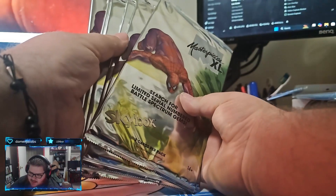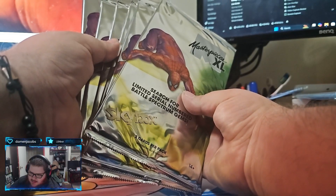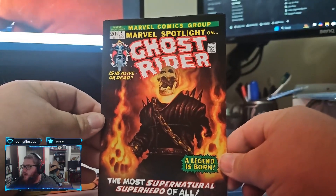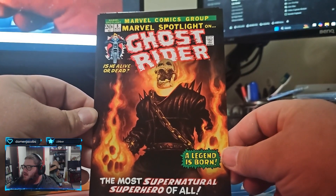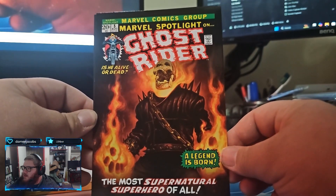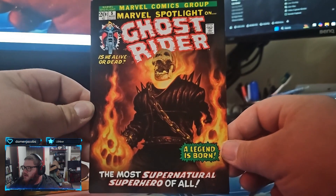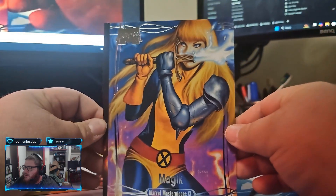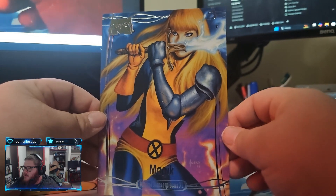We got six left. This is pack five. We got a magic character card. Oh look at that - Ghost Rider. Look at that alternate cover art. That is sick. And there's the magic. Heck yeah.